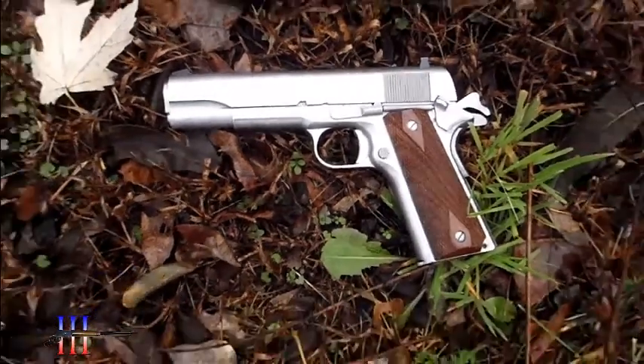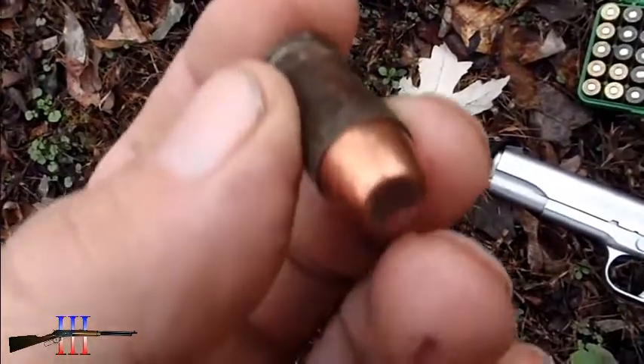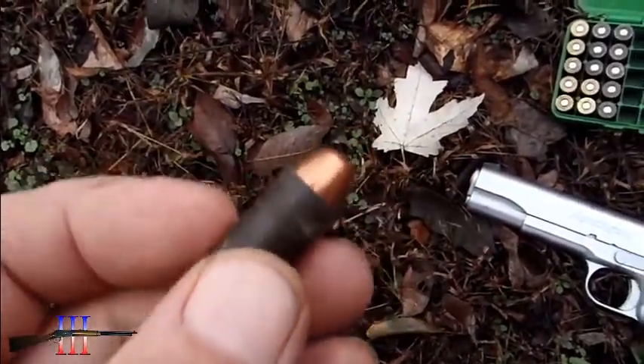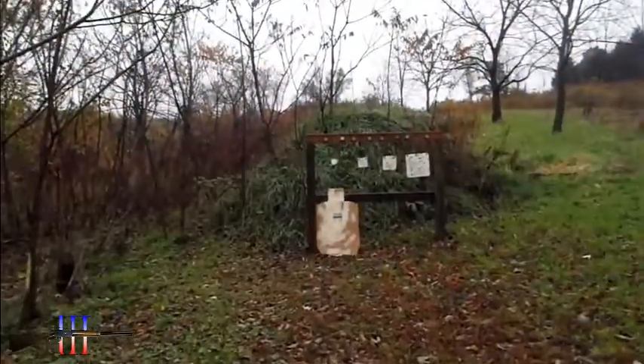Got the Remington 1911 out. Going to be shooting a speer 185 grain flat nose. Take shots at 7 yards.